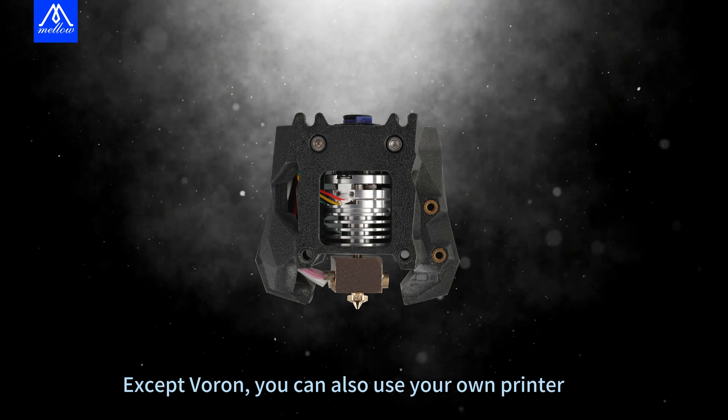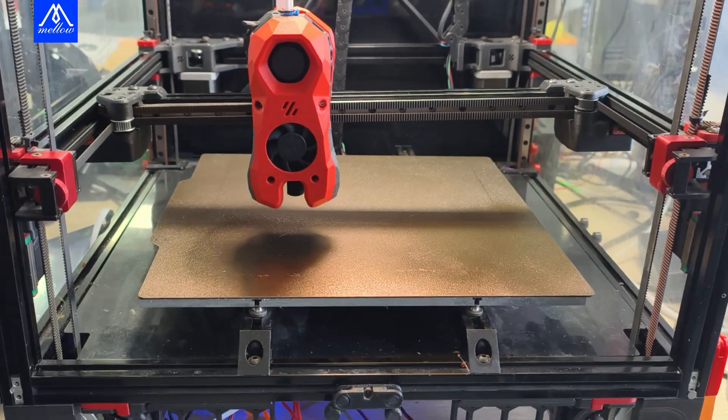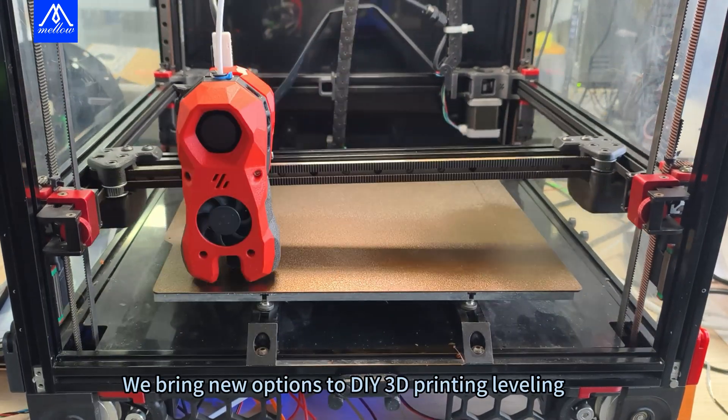Besides the Varon, you can also use your own printer. However, it is necessary to customize and print supports according to your specifications. We bring new options to DIY 3D printing leveling.